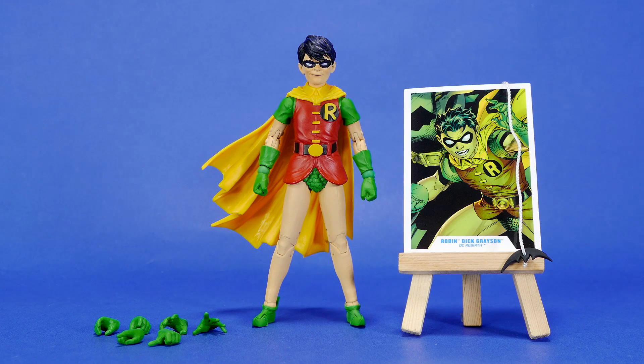And now with the figure removed from the packaging, we can see everything much more clearly: the figure, the bat rope, the trading card, and all of those extra hands.